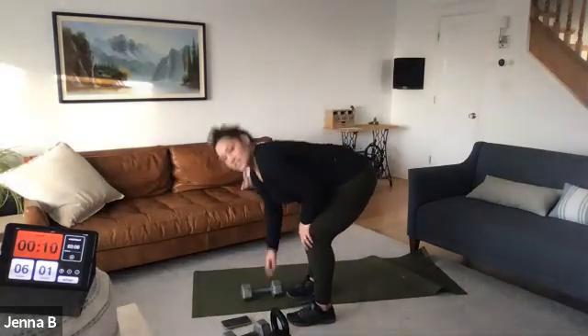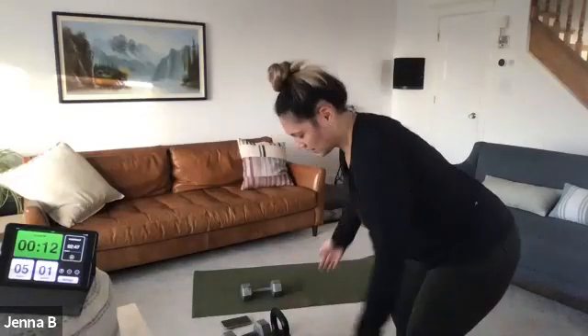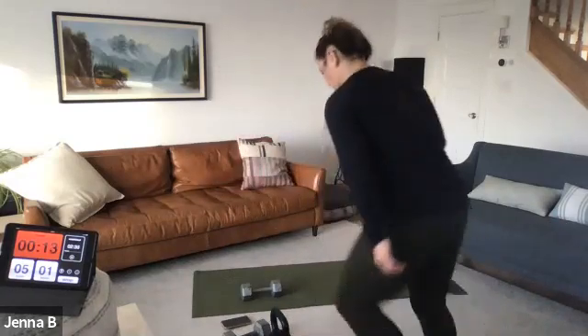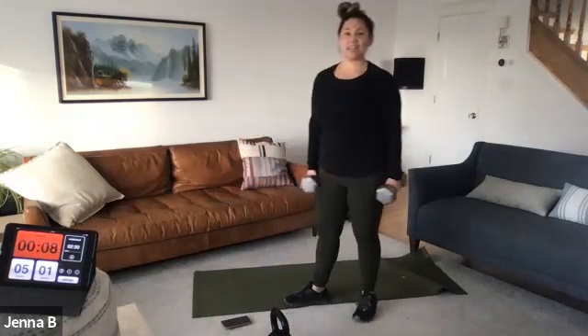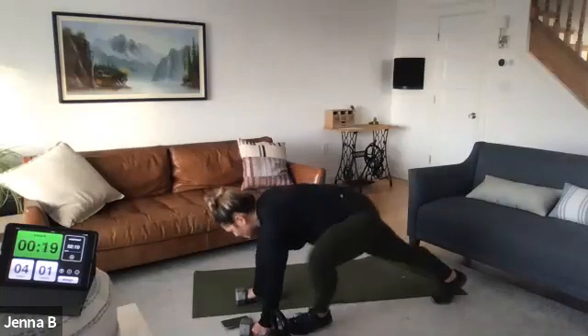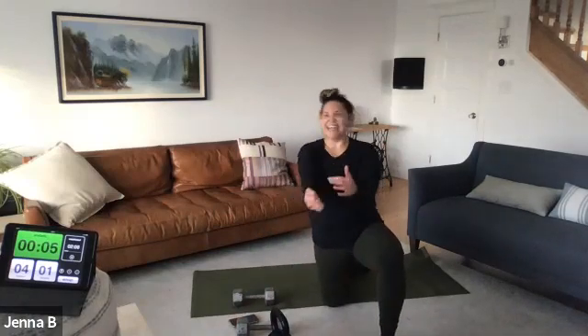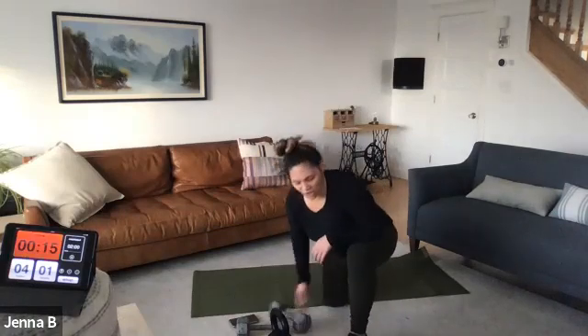Flies, flies. Active recovery — no weight, soak it up for five seconds. Grab the weight, here we go. Up and out, team — keep flying, keep flying. Active recovery is going to be a single or light weight. Five seconds more like that — let's go. Ten seconds, going through it. Get it, get it. Plank row's got nothing on you, team. Three, two, one.